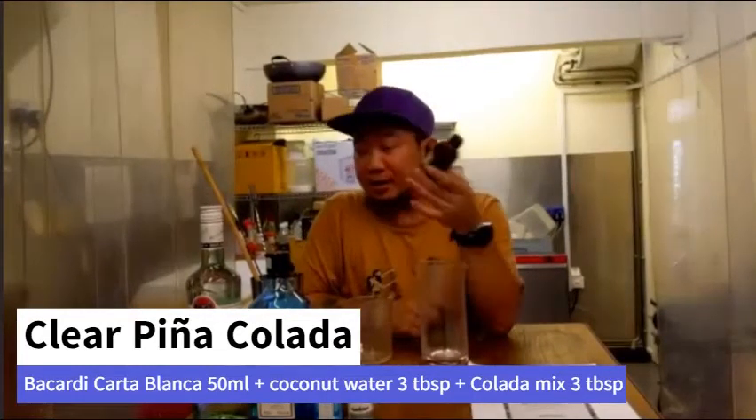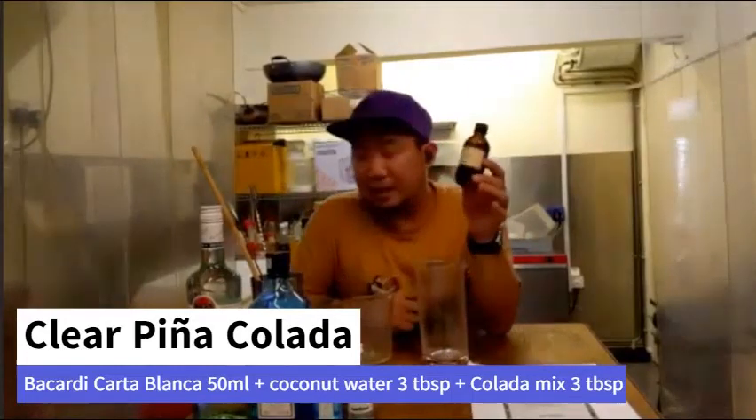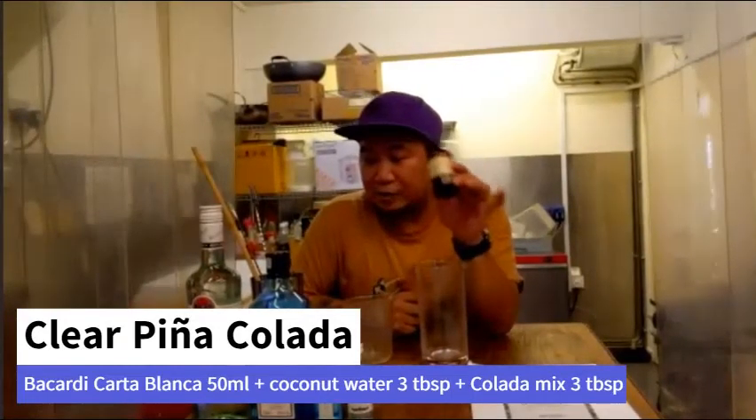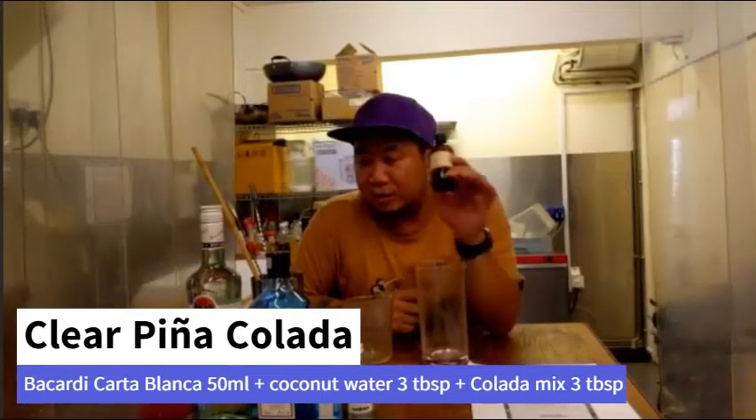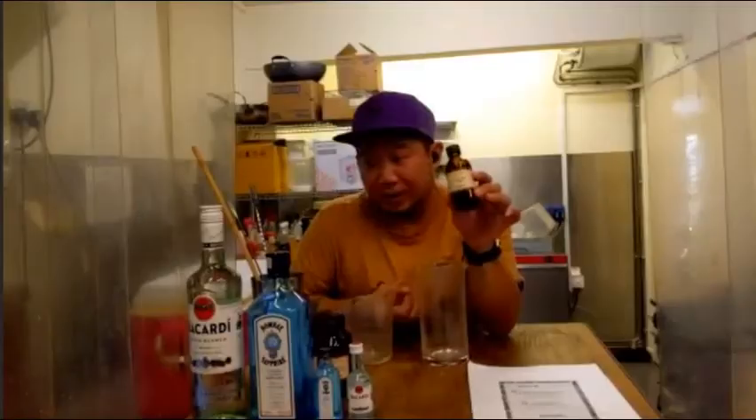We also added a syrup, but a different one — we use gula melaka, the same palm sugar used in cendol. We just use a little bit of gula melaka to bring in the sweetness, but not too much because we don't want the drink to be too sweet.